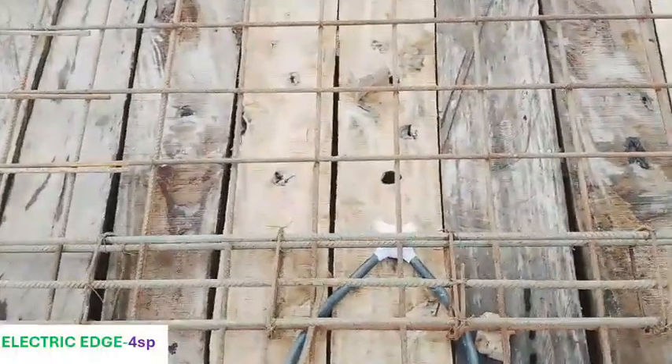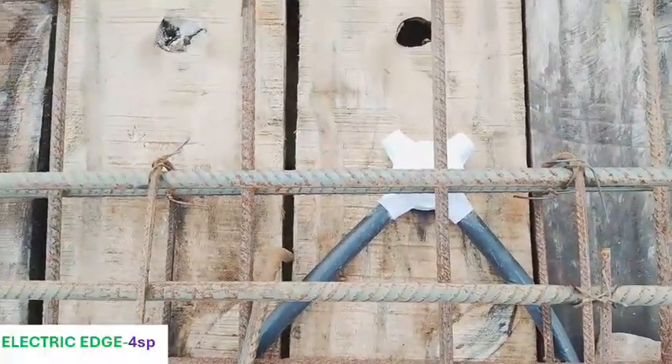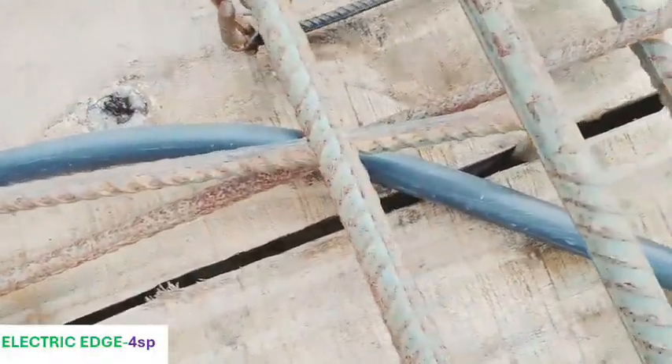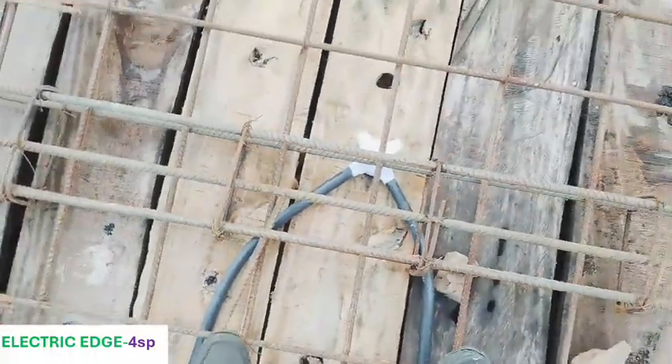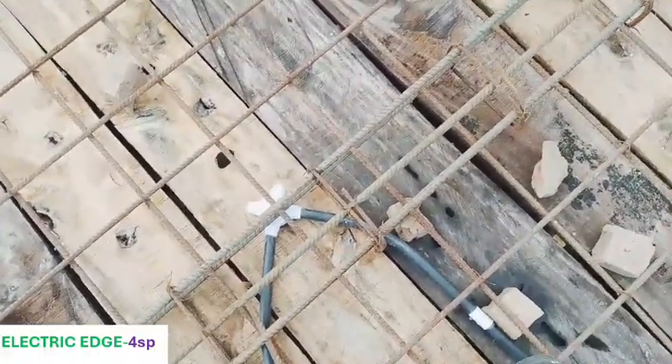Before we jump into electrical conduit piping of a staircase, I wish to acquaint you with some things you need to be aware of. Number one: in electrical conduit piping, you should have a picture of both how the conduit pipes should be run from your working drawing, and also a picture of how the wires should be connected in your conduit piping during the wiring.